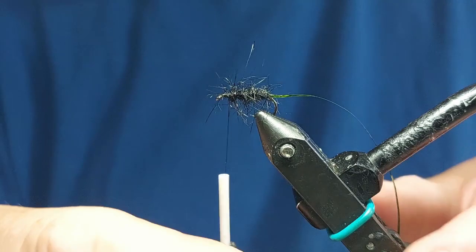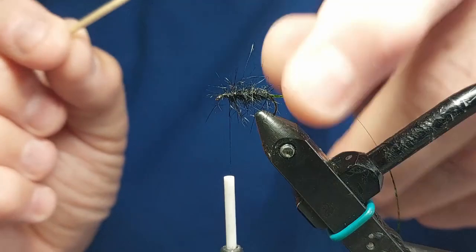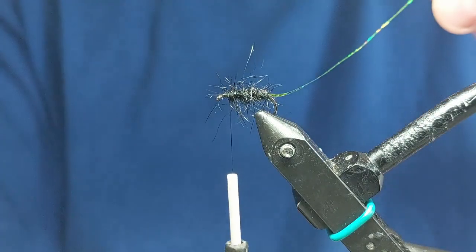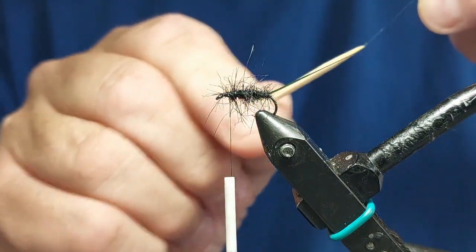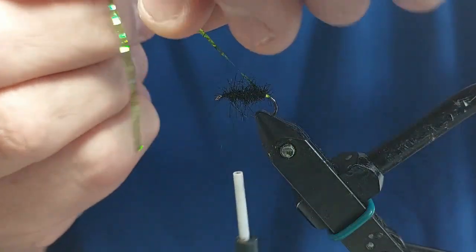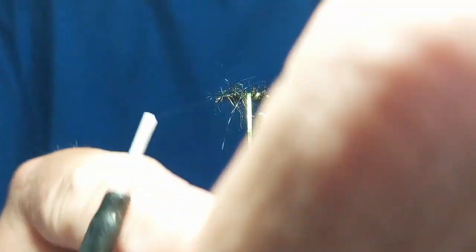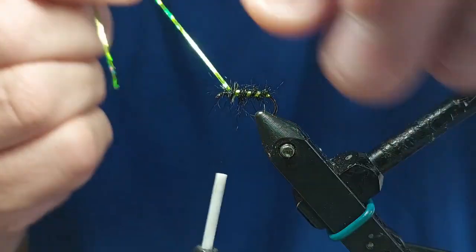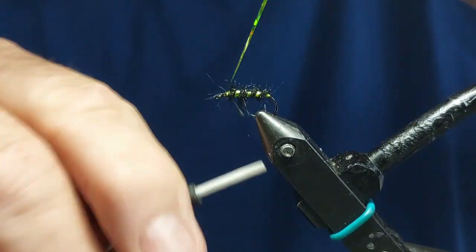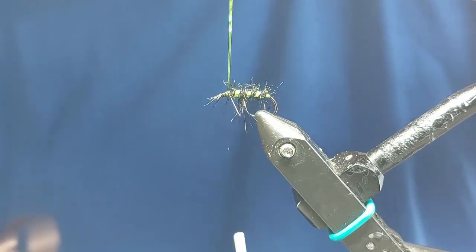Once we've got our dubbing on, I'm going to take a cocktail stick with a bit of superglue on it and just rub a bit of superglue on the tinsel. Then we'll wind the rib through - you normally get about three wraps through, then round at the end, and then we'll tie it off and slip it off.